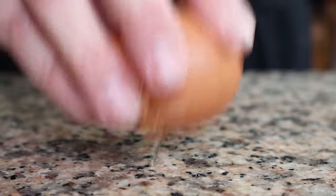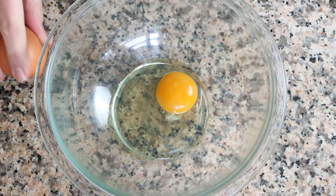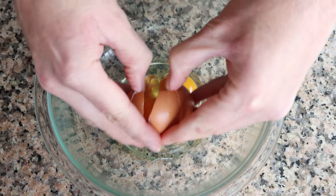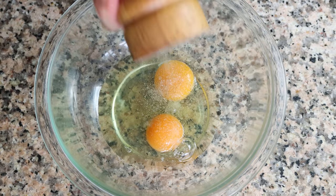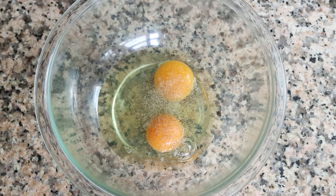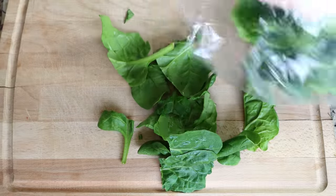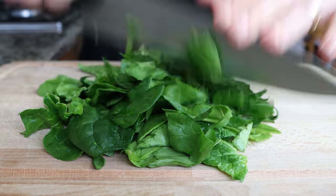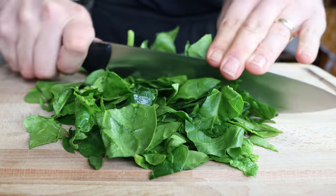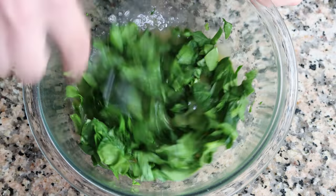Crack two cage-free organic eggs into a large bowl. You can use regular eggs, but since these omelets are made with minimal ingredients, the higher the quality, the better the flavor. Season the eggs with a little sea salt and some freshly cracked black pepper and whisk them together until well mixed. Then grab one cup of fresh spinach, which is 50 grams — roughly chop it and add it into the bowl with the whisked eggs and mix everything together.